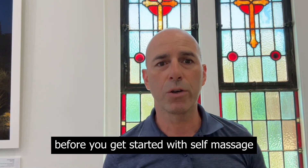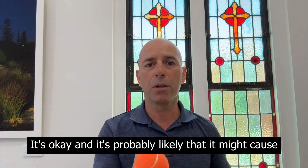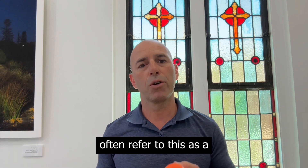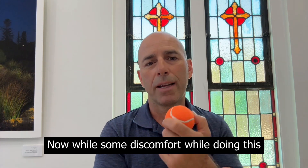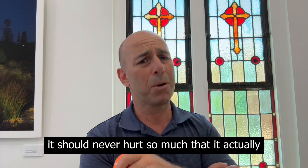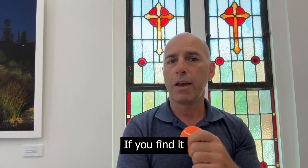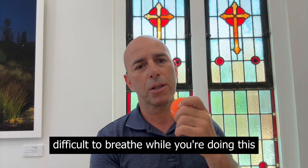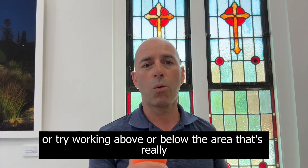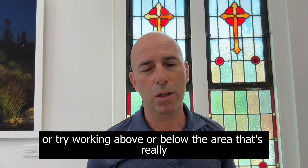Just a heads up before you get started with self-massage: it's okay and it's probably likely that it might cause some discomfort. Many of my patients often refer to this as a good sort of pain. While some discomfort while doing this exercise is okay, it should never hurt so much that it actually takes your breath away. If you find it difficult to breathe while you're doing this or the pain is too much to handle, then either lighten off a little or try working above or below the area that's really, really painful.